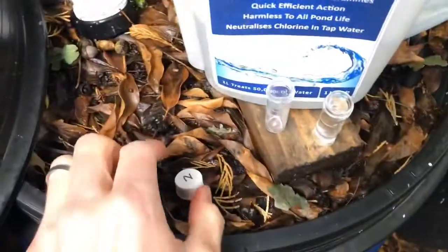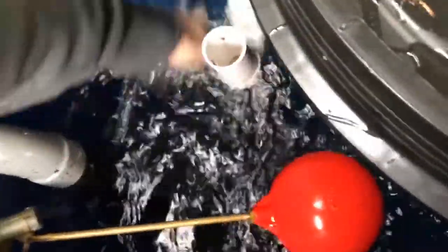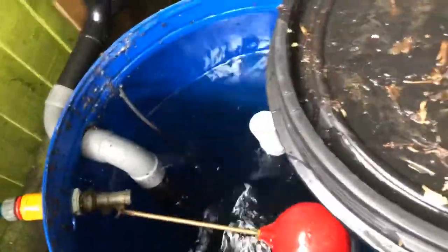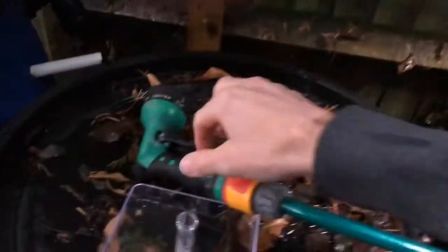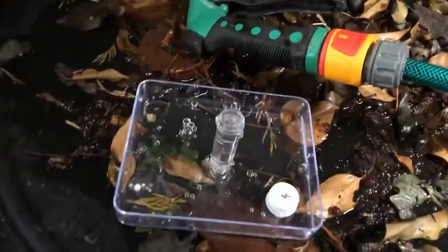We'll label that test number two. Now I'm going to add the dechlorinator, give it a quick stir, and then take another sample — test number three. This is a carbon filter that I put in line when I'm filling up my reservoir, so let's see how that gets on — that's number four.